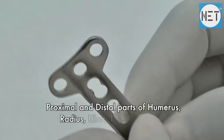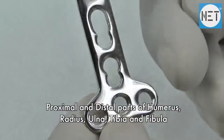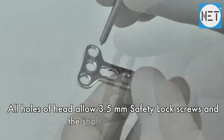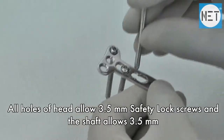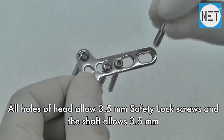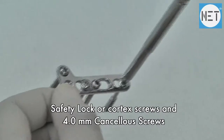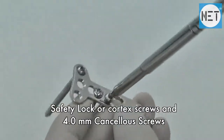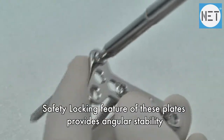Proximal and distal parts of humerus, radius, ulna, tibia, and fibula. All holes of the head allow 3.5 mm safety lock screws, and the shaft allows 3.5 mm safety lock, 3.5 mm cortex, and 4 mm cancellous screws. The safety locking feature provides angular stability.